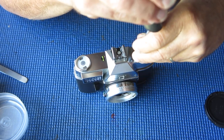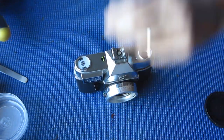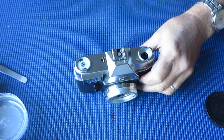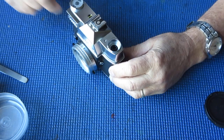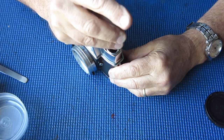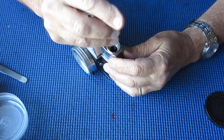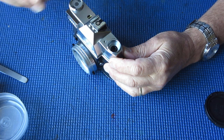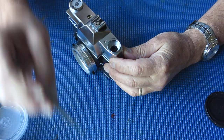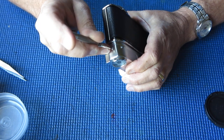So we'll take this screw off here. And we have two screws down and one screw on the end of the top cover.